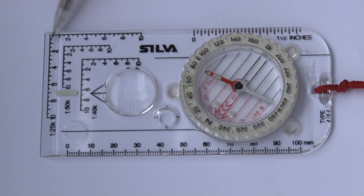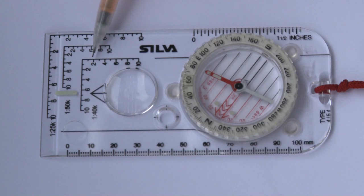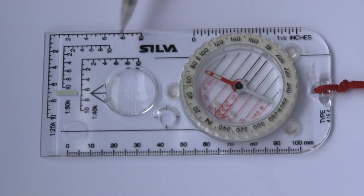So there's 1 to 25,000, 1 to 50,000, 1 to 40,000 — and each line on this, for instance on the 1 to 40, that's 100 metres, 200 metres, 300 metres, 400 metres and so on. They've even put some old inches on in case you've got a 1 inch to the mile map.